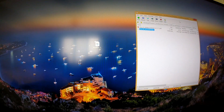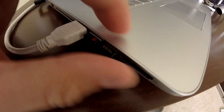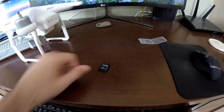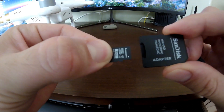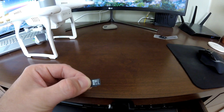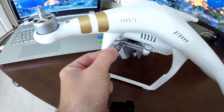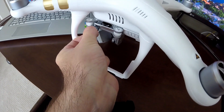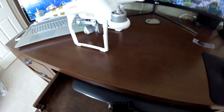Now do the reverse: close the file windows, eject the SD card, pop it out of the adapter, and slide the micro SD card back into the drone slot, pressing it in until it clicks. At that point you are ready to start the firmware update on your drone.